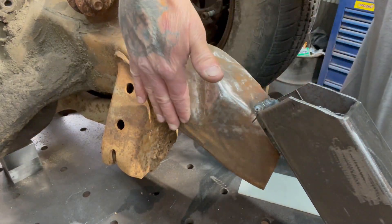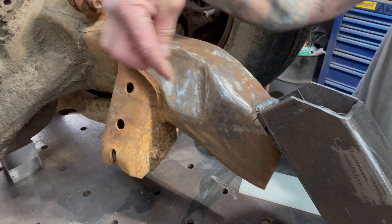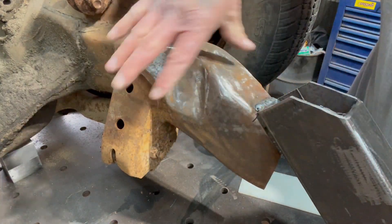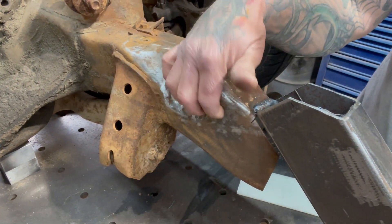I actually have to do the sides first, and then I can cap everything with the top, weld and grind everything so that this is welded to this. Then I have the inner structures welded together and the outer structures that are going to be your gussets. So this is going to be super strong.